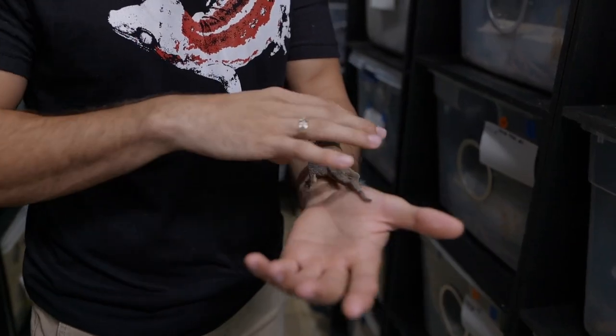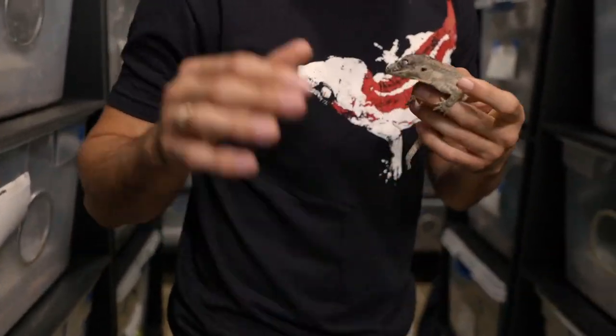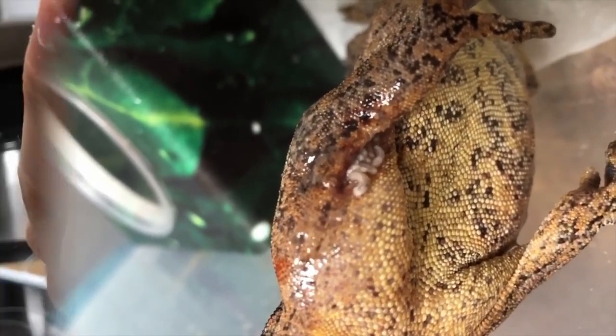The worms are due to fruit flies. When we have this many geckos in a room like this, it doesn't take long before a fruit fly lays eggs in a little wound and they start creating larvae — it's like a nightmare situation. I've actually done a video on something very similar that happened a long time ago in our old facility.